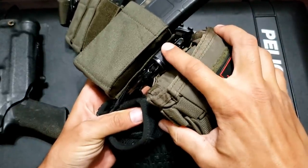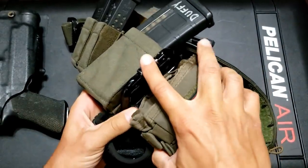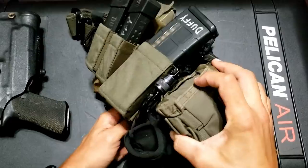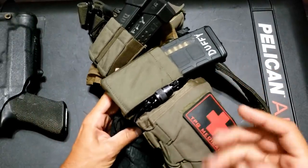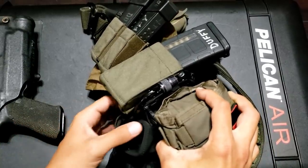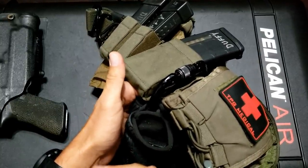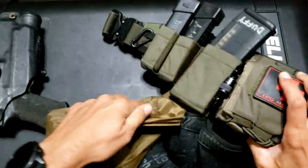I have a snap link or carabiner — an old one I don't use for climbing anymore. I mainly use it to hold my gloves, and it also works to D-ring my gas mask onto my belt so I don't have to strap anything to my leg. I really don't like things strapped around my leg. I snap-link the gas mask pouch onto this using one of the D-rings on the pouch and it works great.